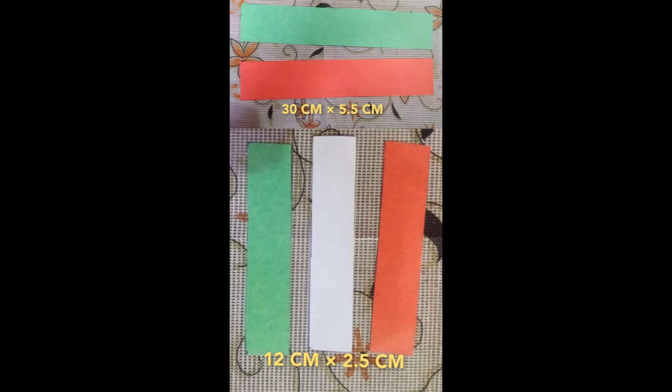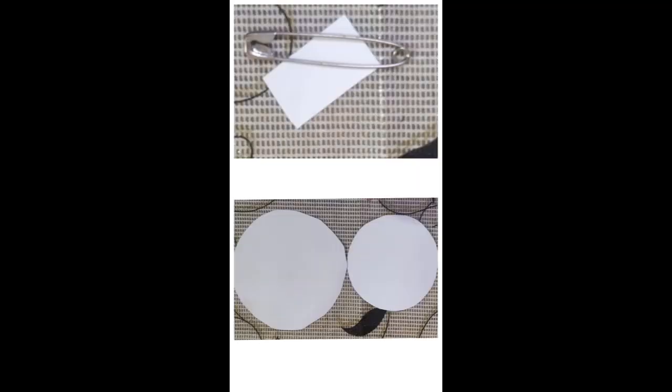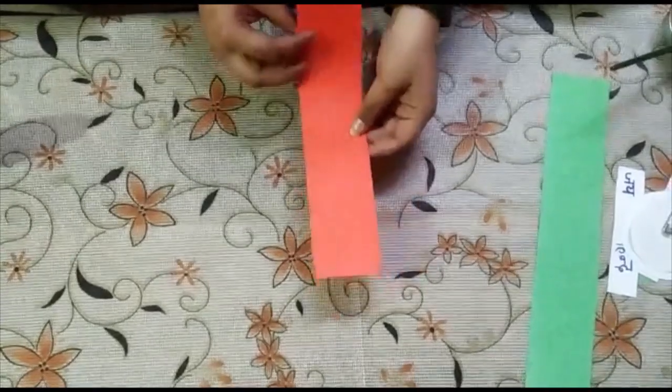For the badge we will need: two big strips of saffron and green color — measurements are written on the screen. Then small strips of saffron, white, and green. One small strip of white on which you will write 'Jai Hind' or 'Proud to be an Indian.' One two-rupee-sized navy blue color circle cut out, then one big and one small cut out of white circles, a safety pin, and a small piece of paper to secure it.